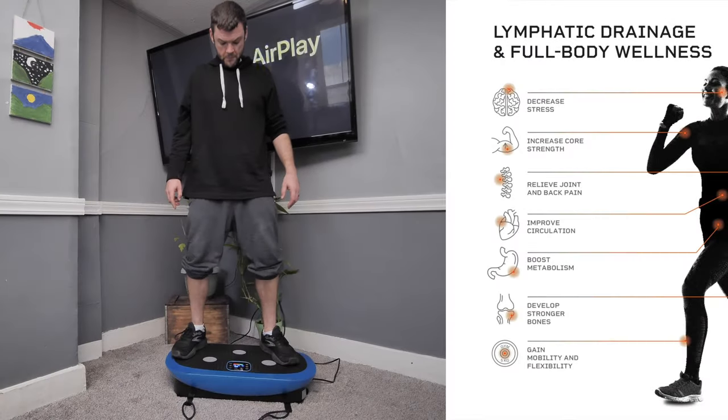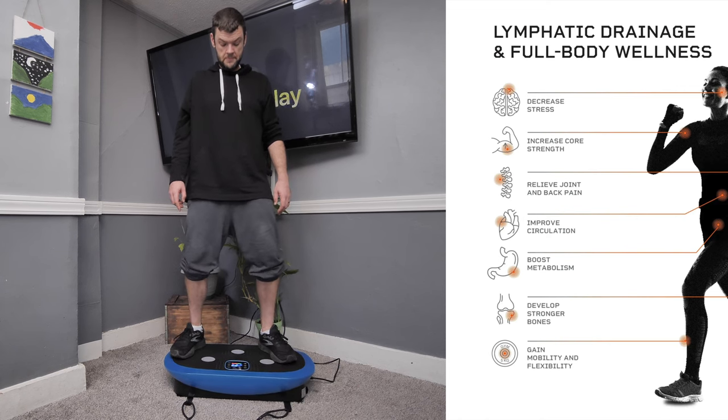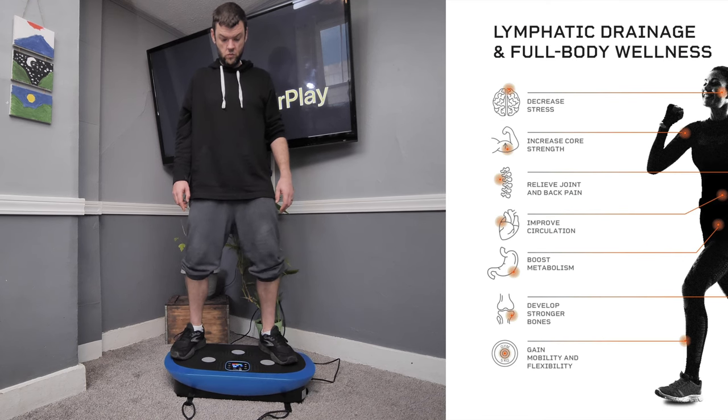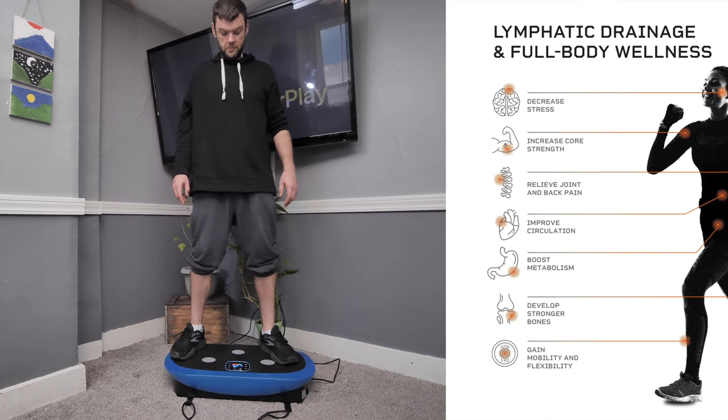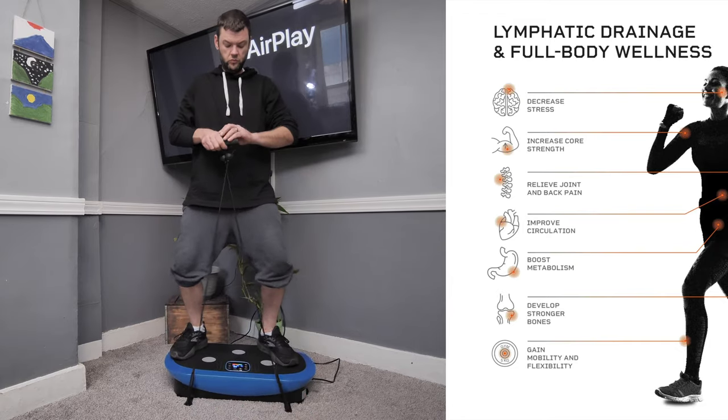I got it on sale. There are many benefits to using vibration plates or whole body vibration that include lymphatic drainage, decreased stress, increased core strength, relieves joint and back pain, improved circulation, boost metabolism, develop stronger bones, and gain mobility and flexibility.